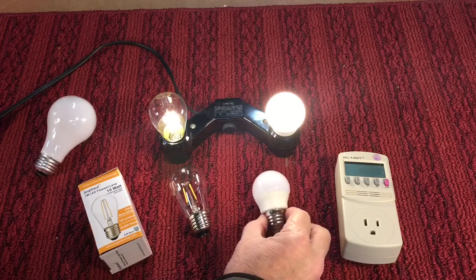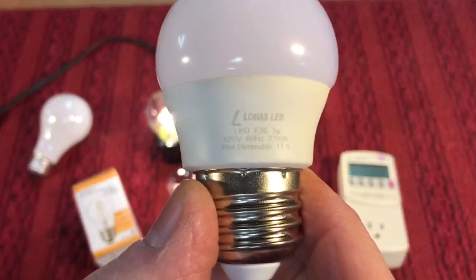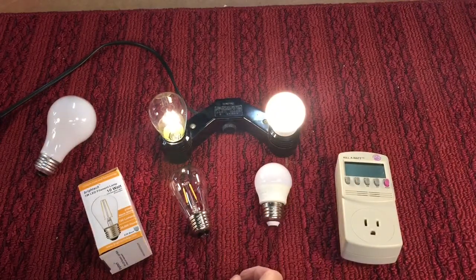This bulb is an Alohas brand bulb and they work great — plastic lens, lightweight, three watts, and they're bright. They are 200-something lumens, equivalent to a 25 watt bulb.